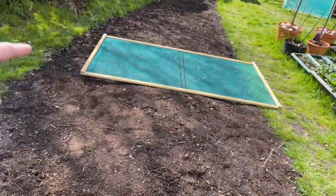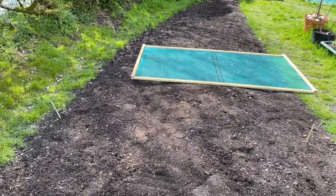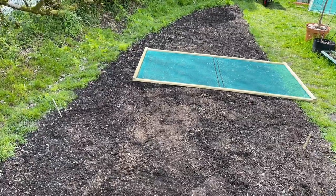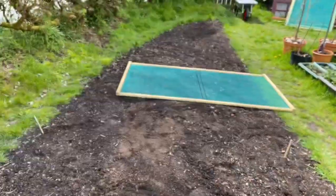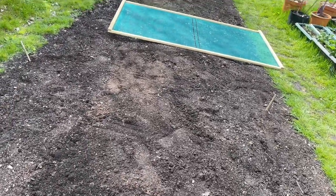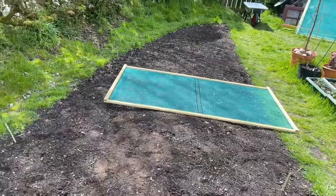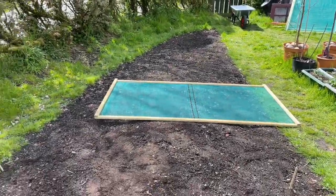That's over now so I've dismantled the run and I'm going to use some of the panels to make a brassica caged area here. I'm going to do this whole area square and then I can plant my brassicas in there — and whatever else I decide to put in there — and then the potatoes can go down there, and probably some of them up this end as well. So anyway I'll get the camera sorted and we'll make a start putting this together.